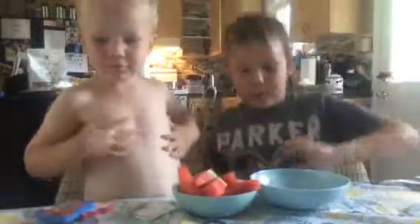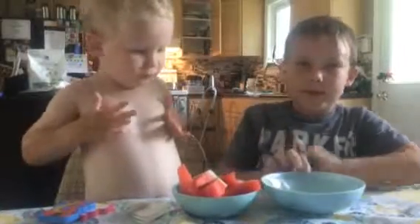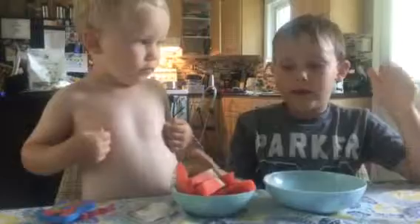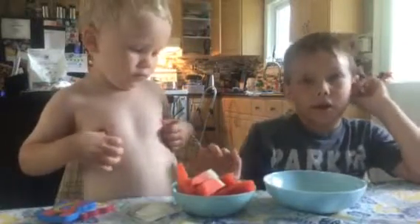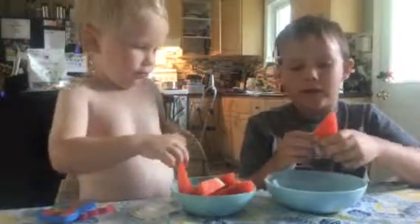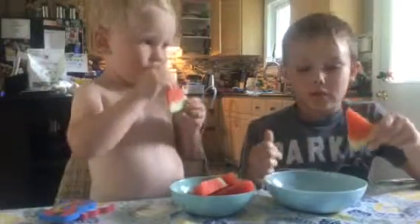Welcome to Brandon's Toy Shop. Today we're going to be taste testing yogurt, watermelon, and dipping watermelon in yogurt. Cole, grab a piece of watermelon. Oh yeah, and my guest is Cole.